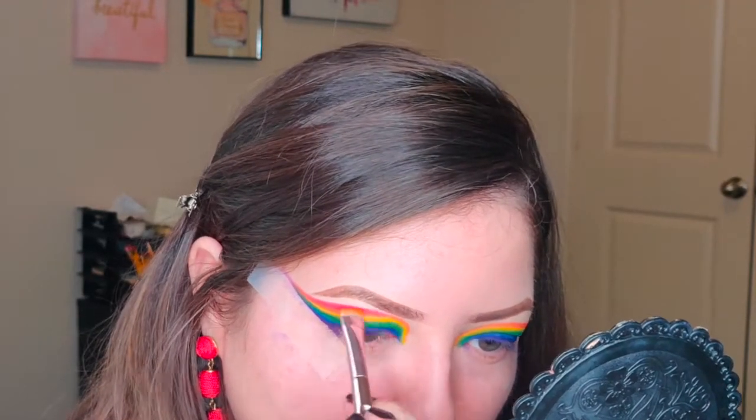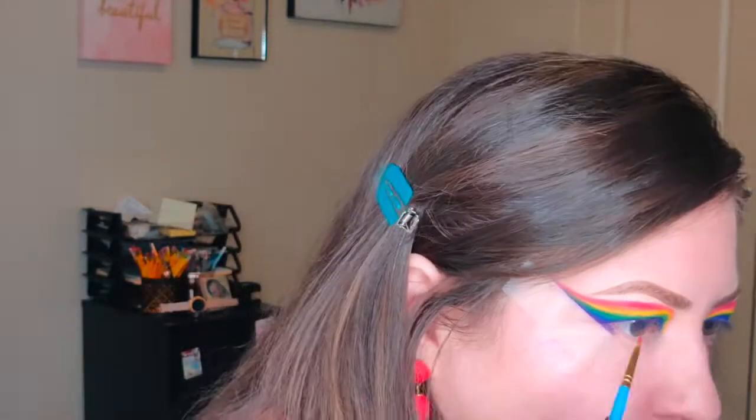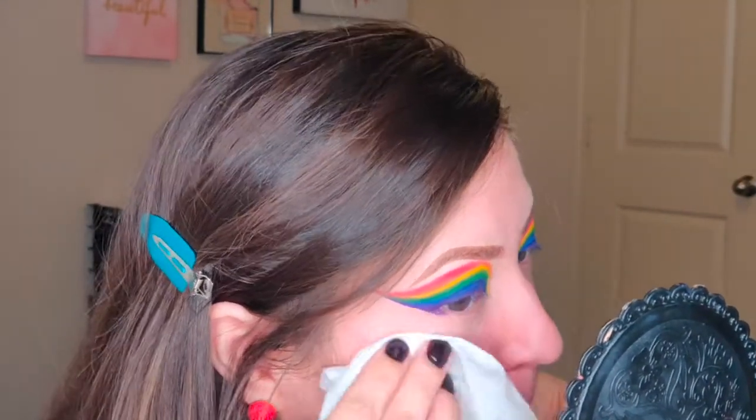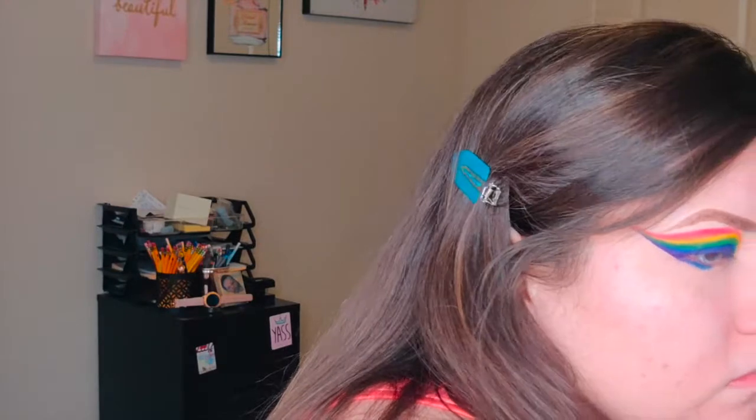Then I'm going to top it with D3 for the red — the final color on the rainbow. You can repeat the colors or just do one color at the bottom if you prefer. I'm following basically the same order for the lower lash line, and in the waterline I'm going to use the yellow neon eyeliner, the same one I used earlier in the shade Screamin'.